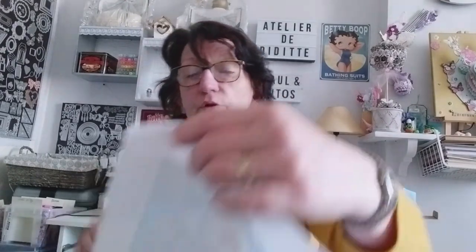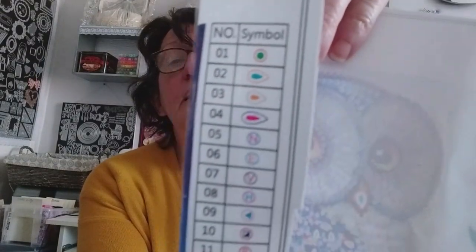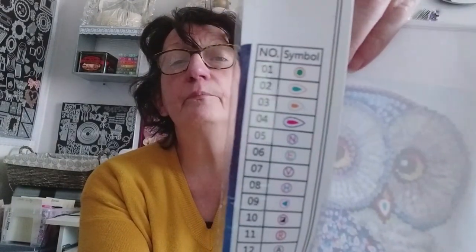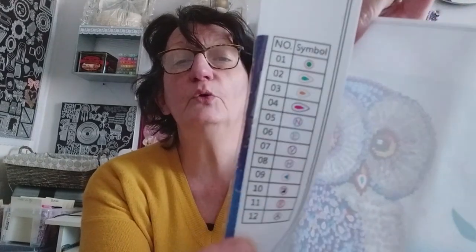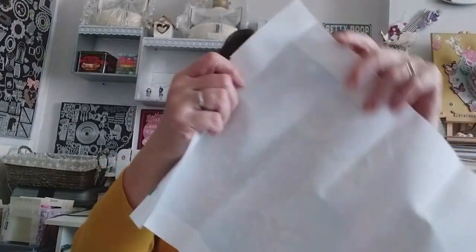Je vais vous montrer les perles. Les voici, les voilà. D'abord, je vais finir de vous montrer avec la toile — on a les symboles avec le numéro qui correspond au sachet des perles. Vous voyez, il y a douze perles différentes.